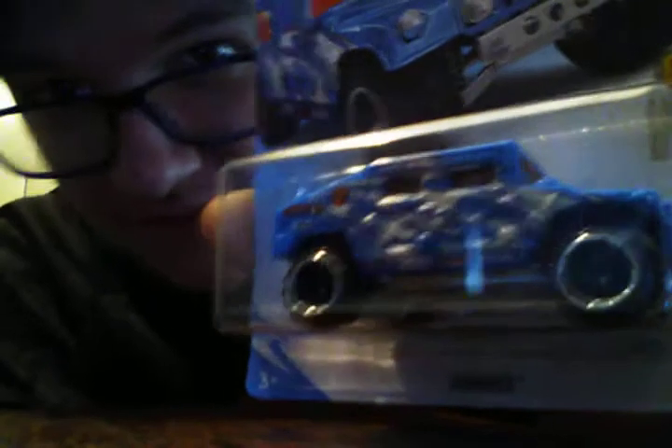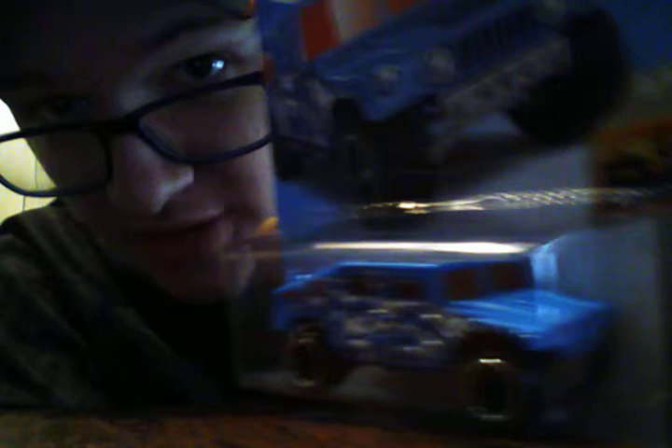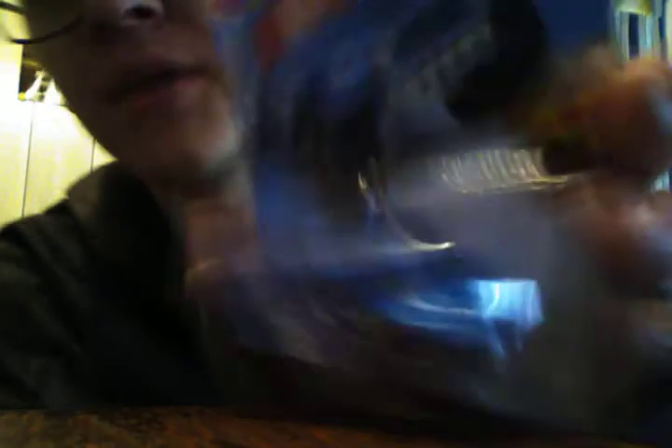But one of them — I got these yesterday — one of them is a treasure hunt. A treasure hunt Humvee! It's international, so it doesn't tell me that I found a collectible treasure hunt, but it does have the treasure hunt symbol on the bottom of the case.